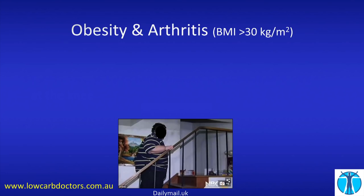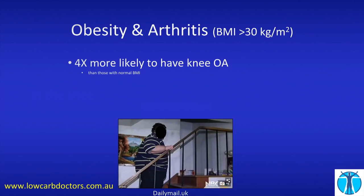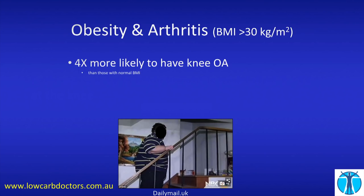So what do we know about obesity and arthritis? I'm really referring to a BMI of more than 30. We all know that BMI is a blunt tool — there are lots of other health figures, and if you've got an enormous footballer with no body fat he can still have a very high BMI. But even as a blunt tool, amongst people that are metabolically unwell and overweight, BMI is not an unreasonable thing to measure. If you've got a BMI over 30, you're four times more likely to have knee arthritis than somebody with a normal BMI. For each five-point increase in BMI, you have a 35% increased risk of knee arthritis.